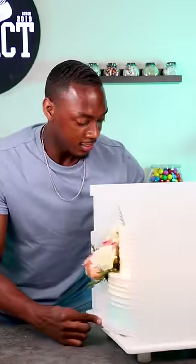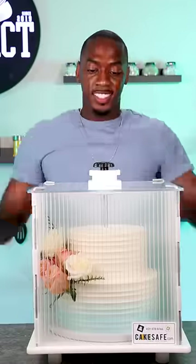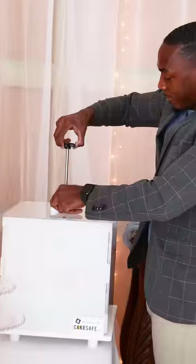Now it's time to transport the cake. I'm using a cake safe because this is the easiest way for me to travel with it. The stabbing does not hurt the cake — it just makes it very secure when moving.